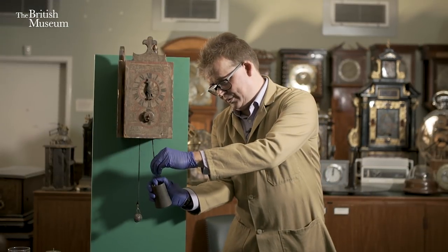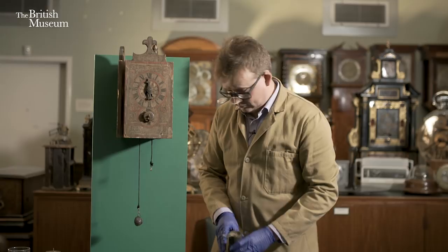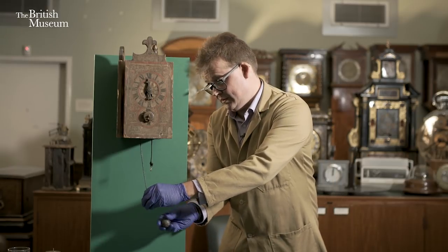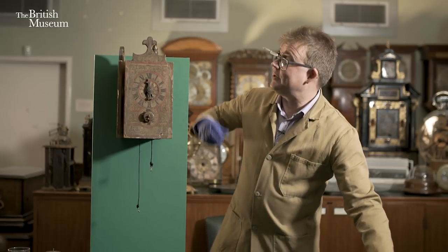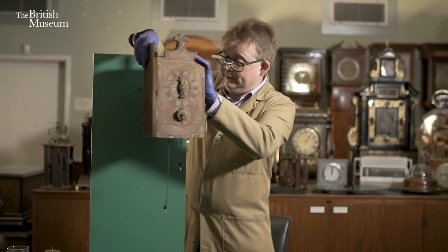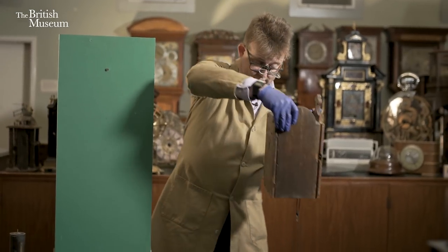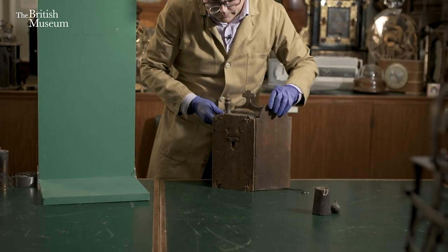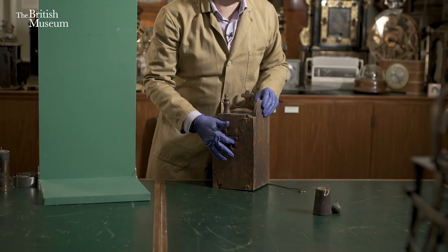First of all I'll take off the weight, because we don't want that clattering around, and the counterweight too. Now I can safely take the clock off the stand, and you can see on the back here — there's our little bracket for hanging it on the wall.